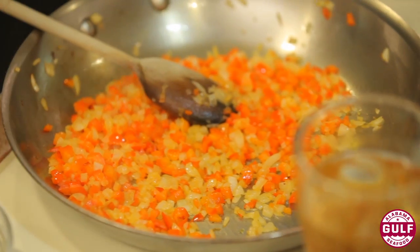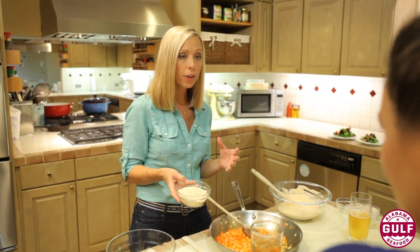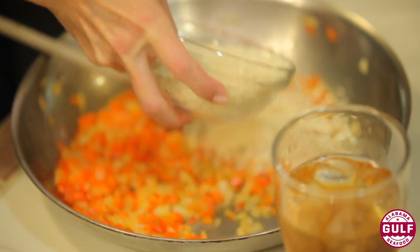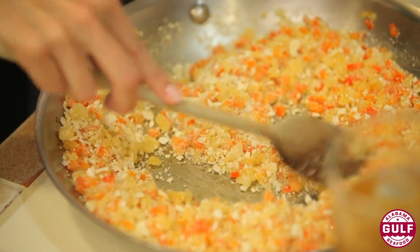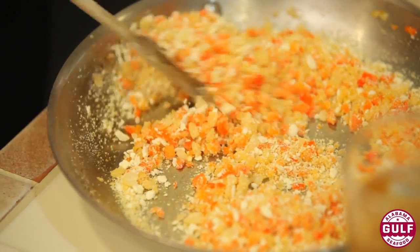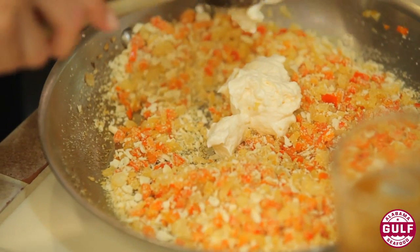We've got our vegetables sautéed, so we're going to add everything right to the skillet. I don't want a whole lot of binder, just enough so everything comes together. The nice thing about saltine crackers is they'll take on the flavors of the other ingredients. Then we'll add a little mayonnaise — not a whole lot, just enough to mix everything together.